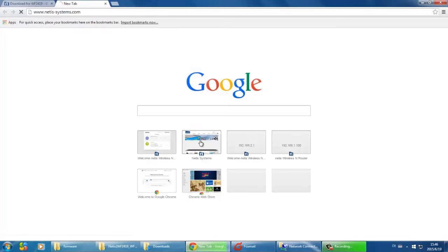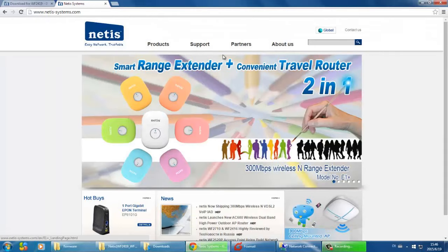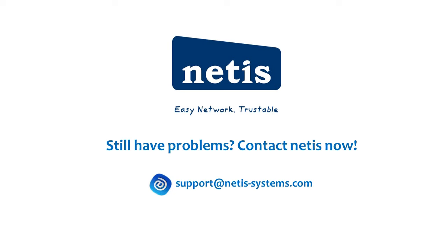You can open a web page to check the internet. If you still have problems, please contact Netis for support.